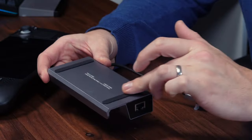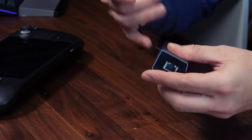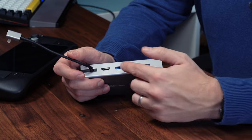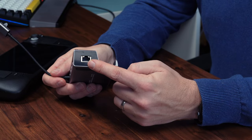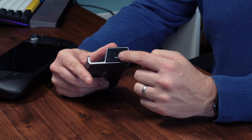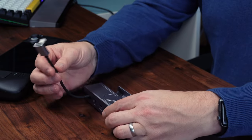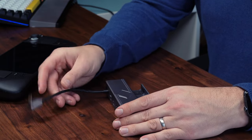Two nice grippy rubber feet on the bottom along with the name. Looking at the ports, we've got an HDMI 4K 60Hz port and three USB-A ports for your keyboard, mouse, etc. On the left side we've got an RJ45 so you can hardwire it to your network, and on the right side we've got USB-C so we can plug our charger in which will pass through charging to the Steam Deck. Lastly there's a little cable with a protective cap that plugs into the top of the Steam Deck.